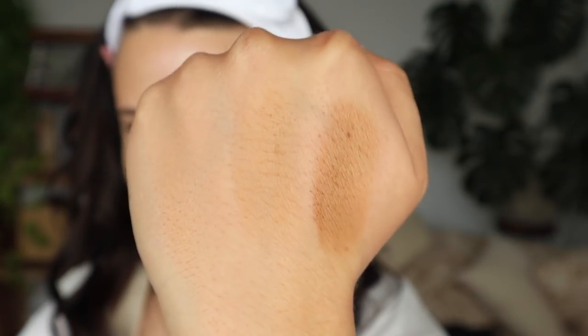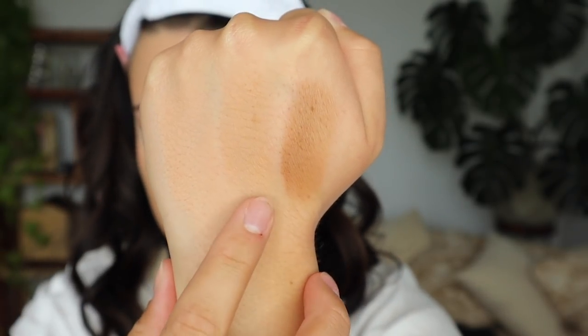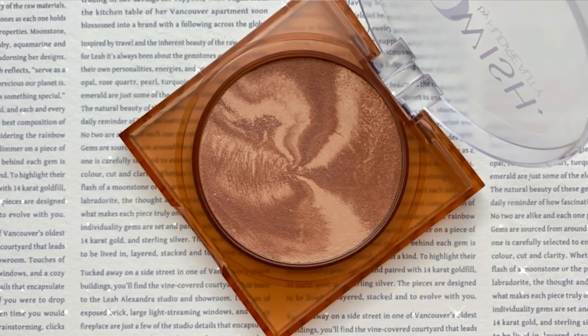I don't know which color I'm going to be using, so let's swatch all three on the back of my hand. Here are the three shades: light, medium, and tan light. I'm going to be using medium. I did receive two brushes with the collection, but I'm not going to use those today because they're very different from what I usually use — I don't want to switch up my techniques and blame it on the brush. I'm going to stick to what I know and test those out another time.